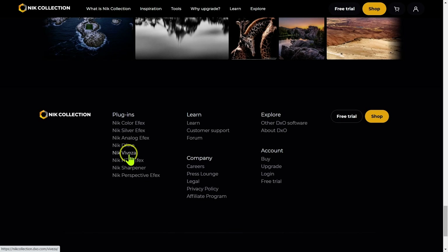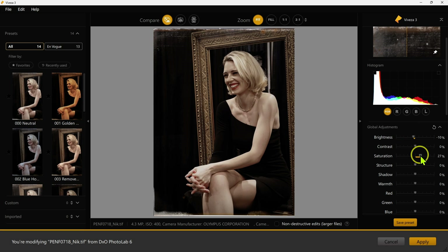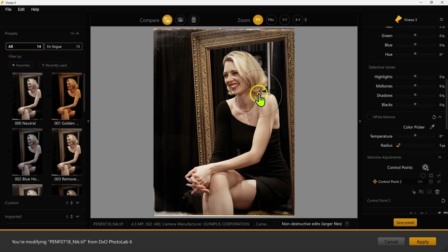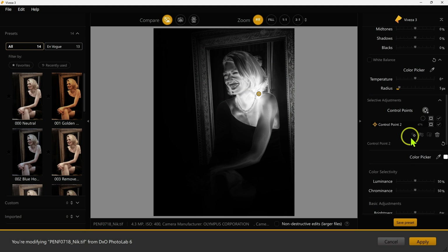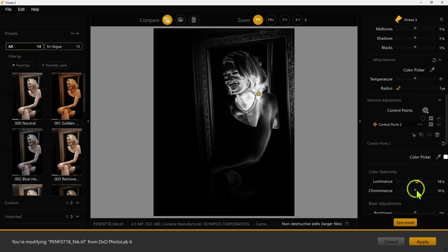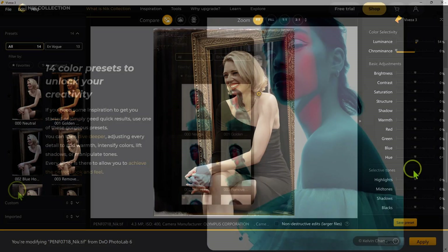We have Nik Viveza, which I would say is a simplified photo editing software. It works really well as a plug-in to Photoshop or Lightroom when you want to do some fancy color tricks to your images, particularly because it gives you access to the U-Point controls. That by itself is very powerful, and that's what makes Viveza still relevant as a photo editor — the U-Point technology.